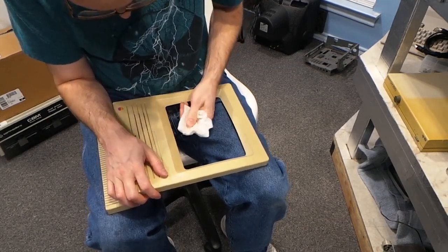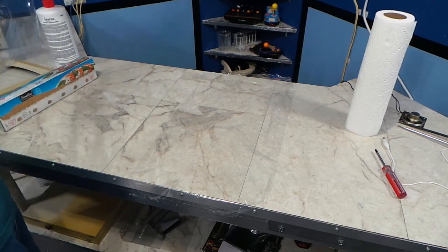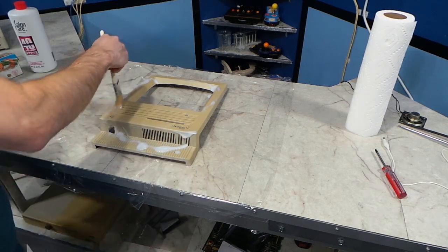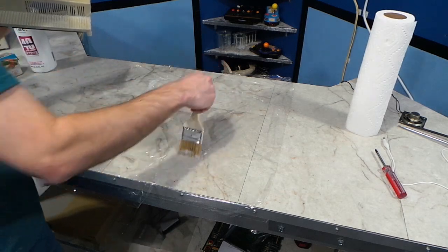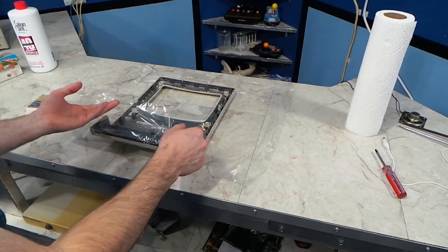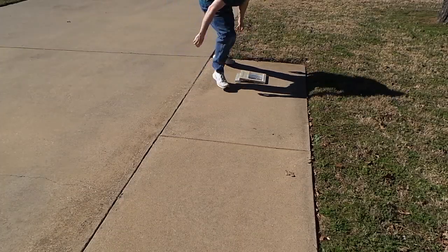Sometimes I find it easier to put the pieces in my lap where it's easier to work on them. Now it's time to lay the plastic out for the Retrobrite process. I always use a paintbrush to make sure I get every part of the surface coated in the hydrogen peroxide solution, and I spread it out evenly on the plastic wrap too, then fold it up and make sure it's more or less airtight. Then I take it out to sit in the sun for a few hours.